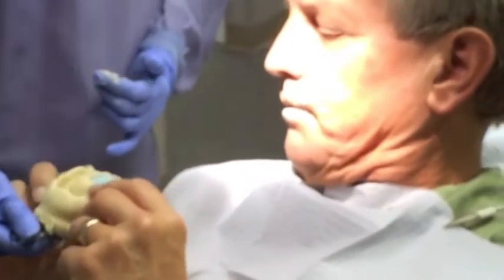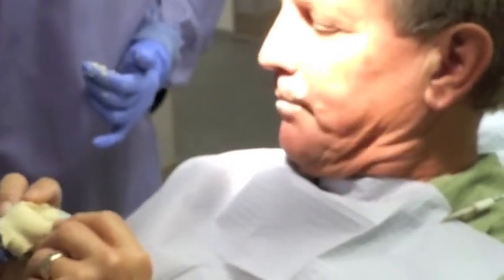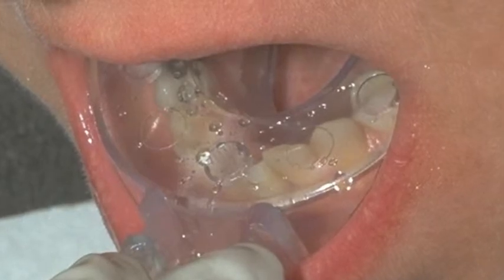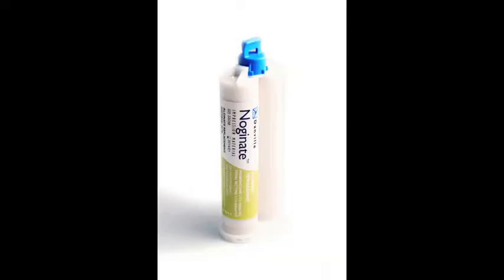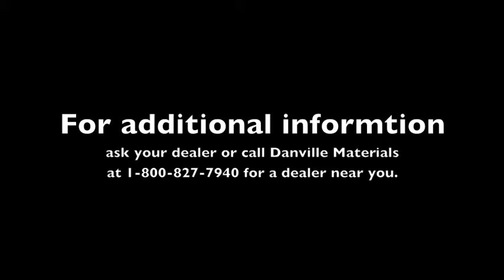Simply inspect the impression to make sure you captured what you need, then disinfect the impression with your standard agent and either send it off to the laboratory or pour it yourself. Utilizing Danville's Clearview Trays, the fifth hand, and Dammit post-dam membrane along with the Noginate impression material yields outstanding, accurate dental impressions. If you would like additional information, please contact your local dealer or call Danville Materials at 1-800-827-7940.